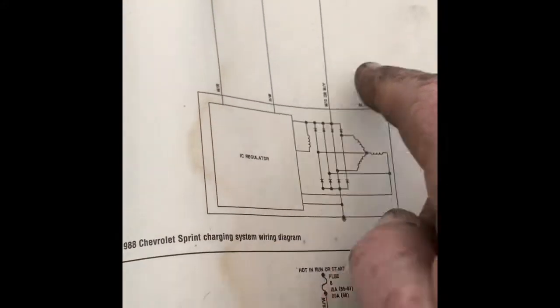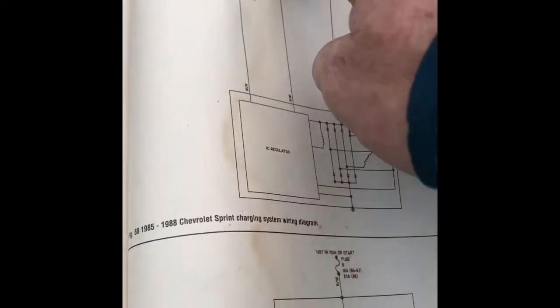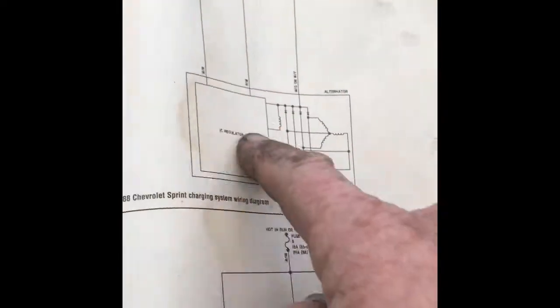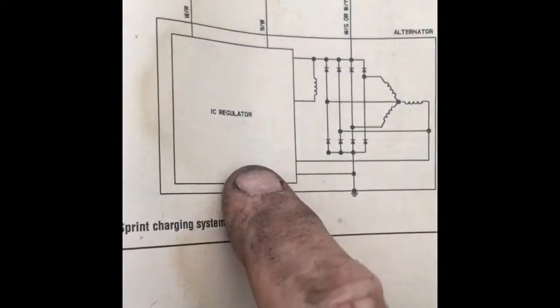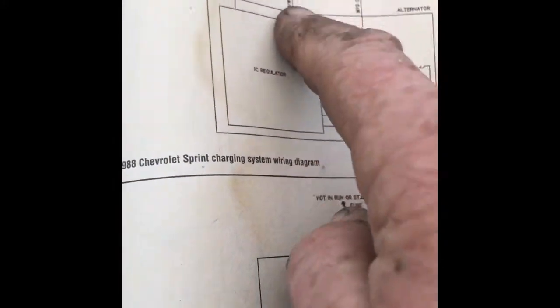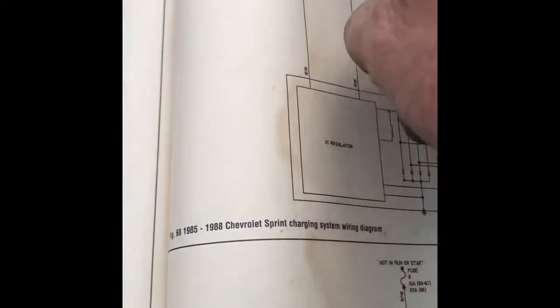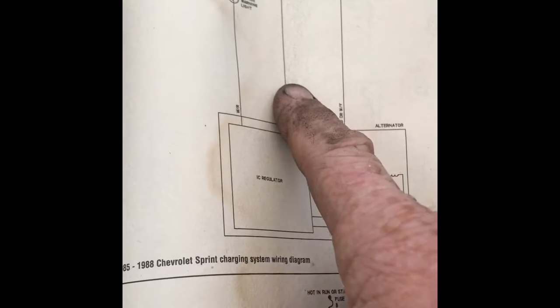The one on the left is a black/white, and that's the one I think needs to be hot to cause it to excite and then send back 14 volts, because as you can see it goes to the regulator. So when I hook it back up on the tractor, I'm going to find out which one is hot when the switch is on.